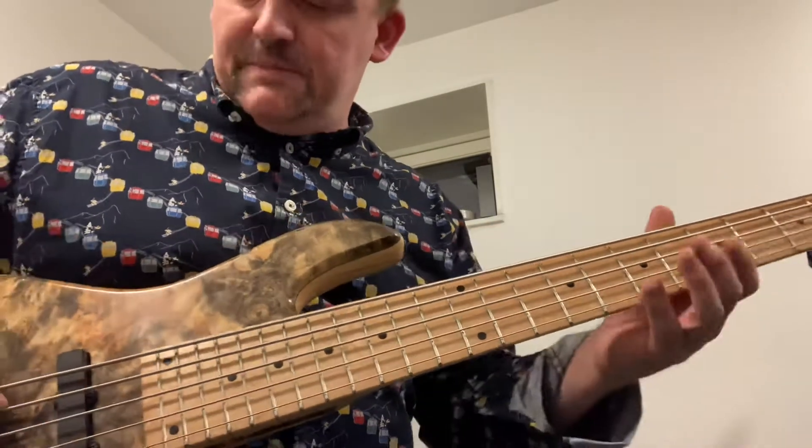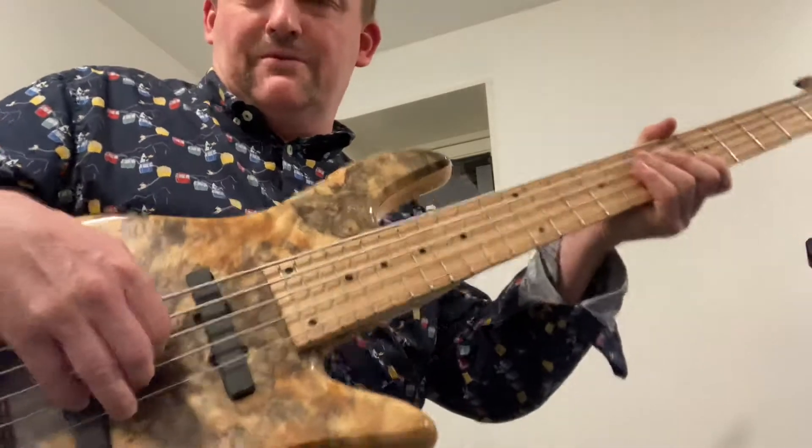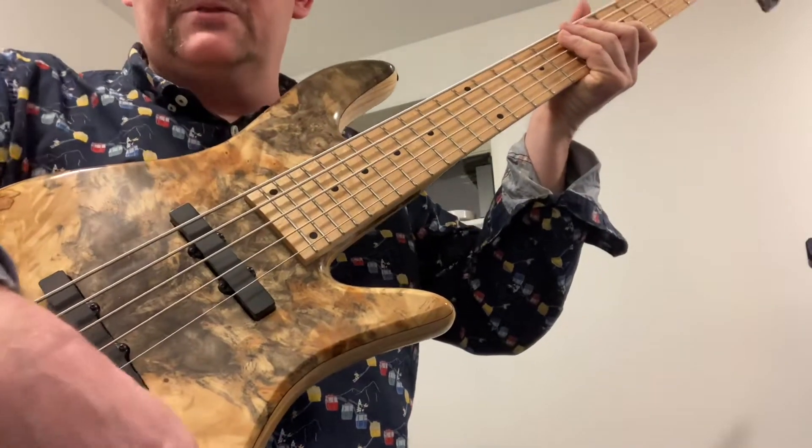So there's the pickups in the 50-50 configuration — have taken some of the tone off. Okay, let's see how the bridge pickup sounds.